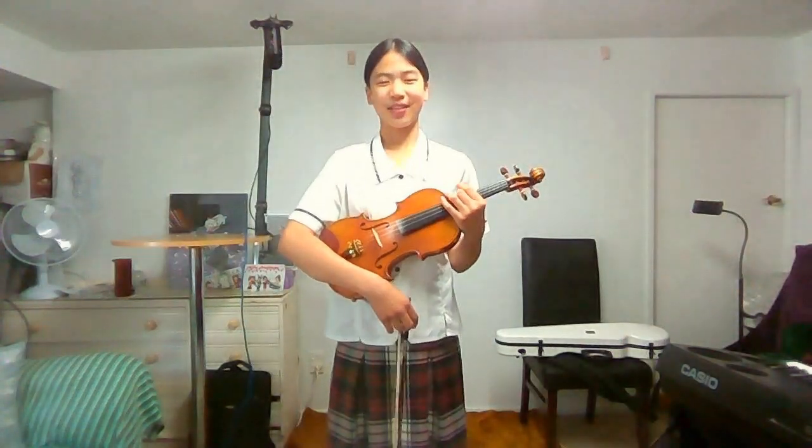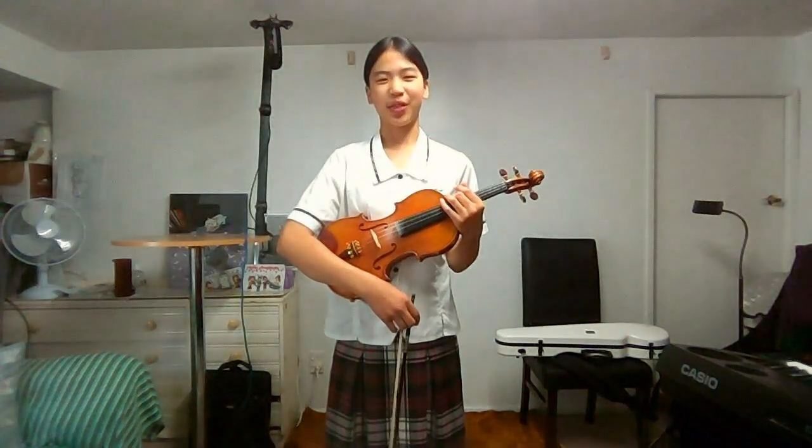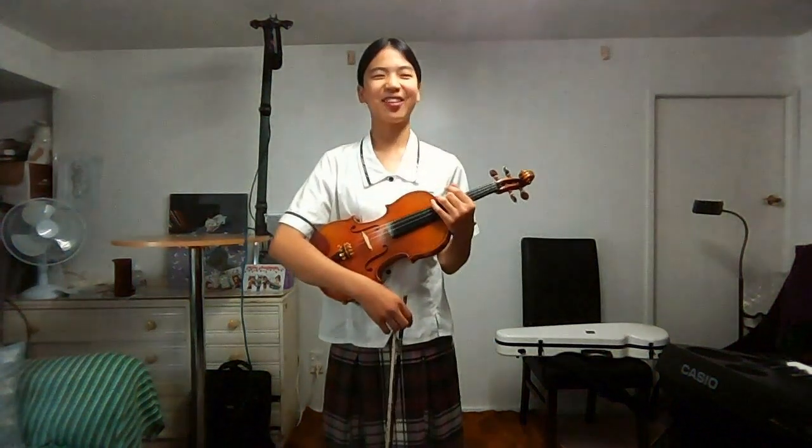Hello everyone, my name is Yo-Yo. Today I'm going to be sharing with you how I practice my Bb harmonic minor.